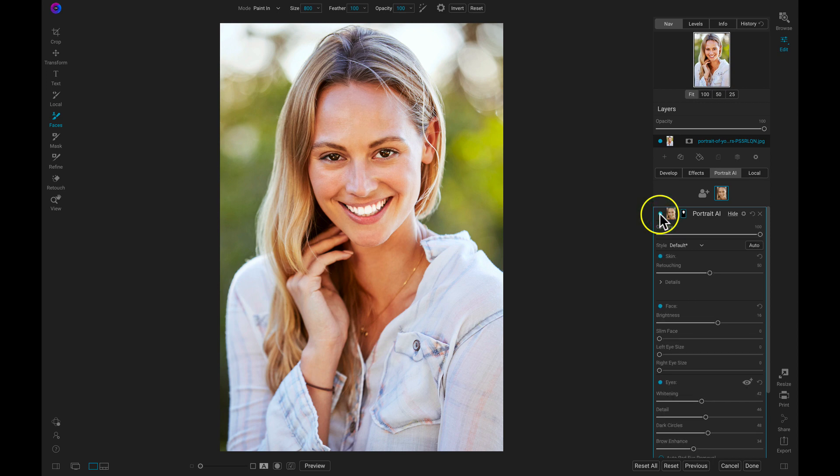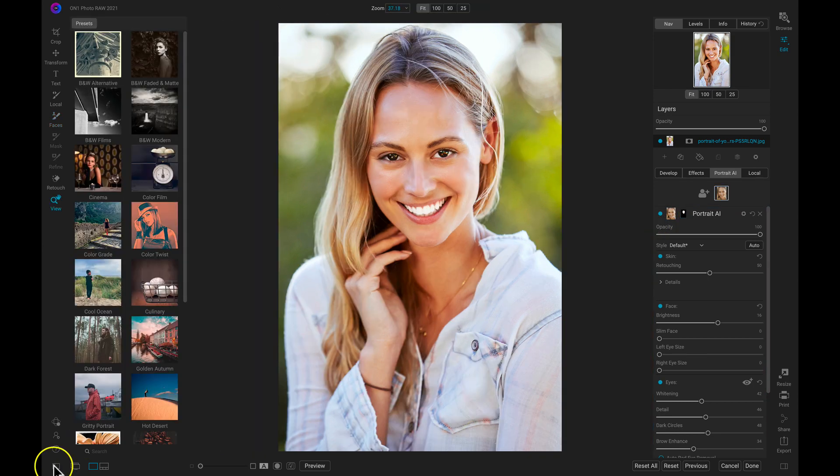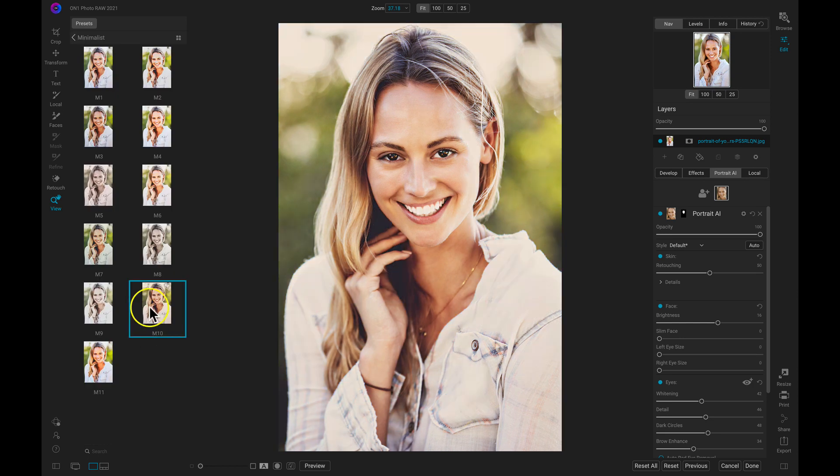And just like that, we've retouched the portrait to remove any blemishes, we've added in detail to the eyes, and we've also refreshed that smile and added in some whiteness to the teeth in seconds. Now let's just stylize this photograph really quickly with a preset. And there you have it — in just a few clicks, we've completely edited this portrait, retouched it, and brought life back into our scene.